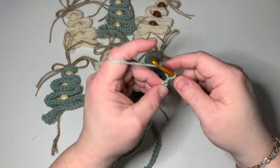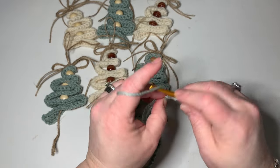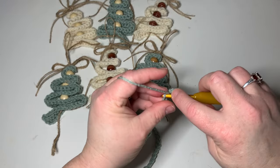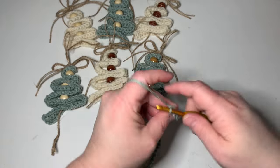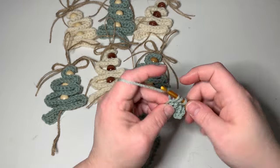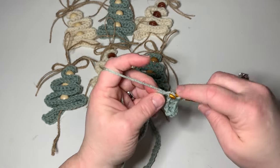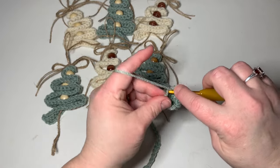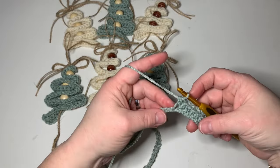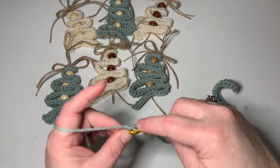Then you're going to chain two more and then into the third chain from the hook — so one, two, three — you're going to put a half double crochet. Then you're going to half double crochet in each stitch going all the way down. So just half double crochet in each stitch all the way. We're on our last stitch and we're going to put a half double crochet in our last stitch here.